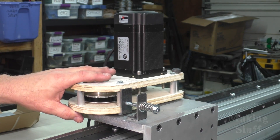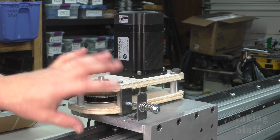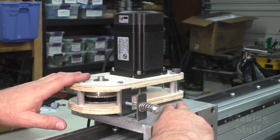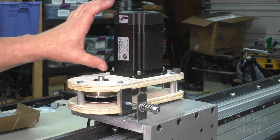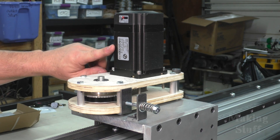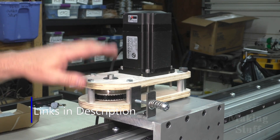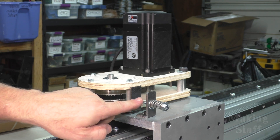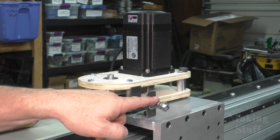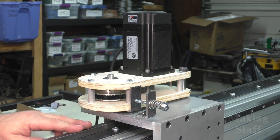I got it all assembled. This is the same drive reduction assembly I used on the Y-axis, just rotated 90 degrees and laying on top of this plate instead of hanging from the bearing plate like it does on the Y-axis. I'm also using a slightly smaller motor than on the Y-axis because this axis doesn't have as much mass to move — I've got a link to this motor in the description. I'm also using the same tensioning mechanism from the Y-axis to keep constant tension between the pinion gear and the rack so they mesh with the correct tension.